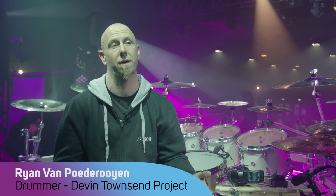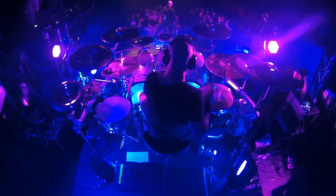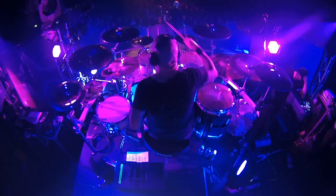Tour has been great — the 2017 European Tour. Throughout the whole tour, I've been using my Zoom products. I use primarily a Q8 as my main drum cam. I shoot over top my drum kit so fans can get a view of actually how I play certain parts.